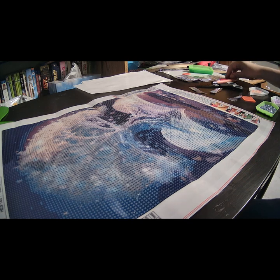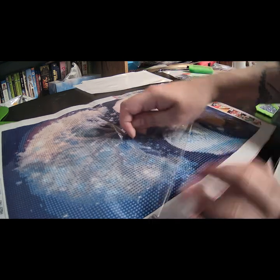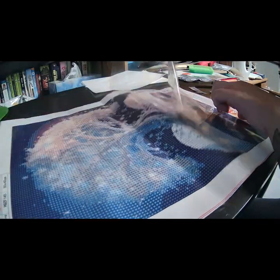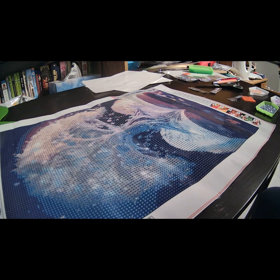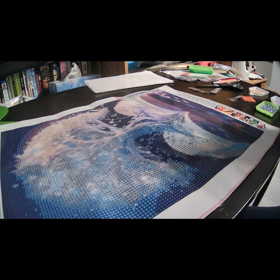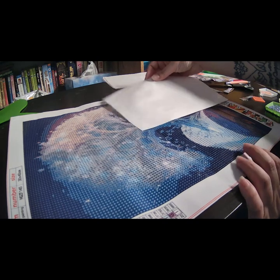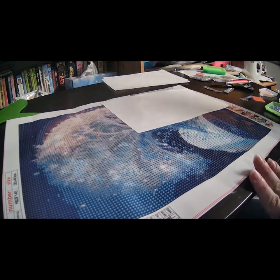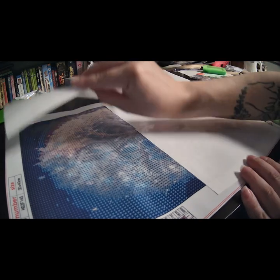I have three trays set up already, but what I like to do is take off the plastic that's protecting it — you'll see why in a moment. Let me just take it all off. Sorry if my hands get in the way of the camera; I have to try different things to figure out the best view. What I do is put these covers on — it acts as a dust protector and also helps me figure out where I'd like to start my diamond painting.